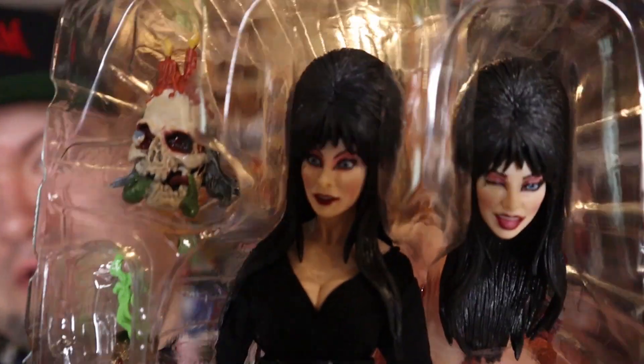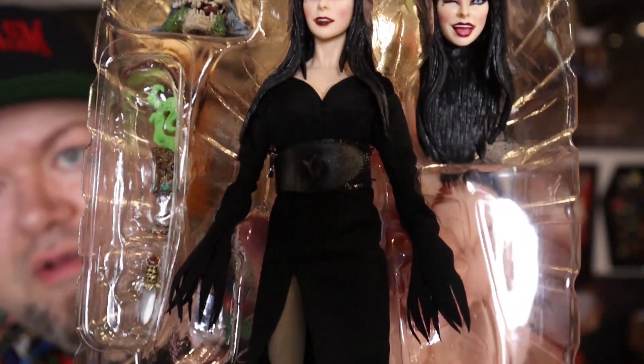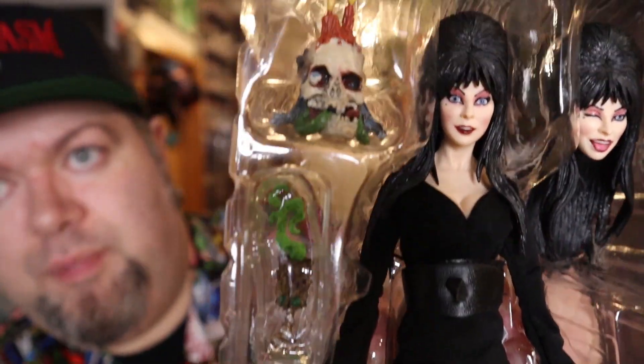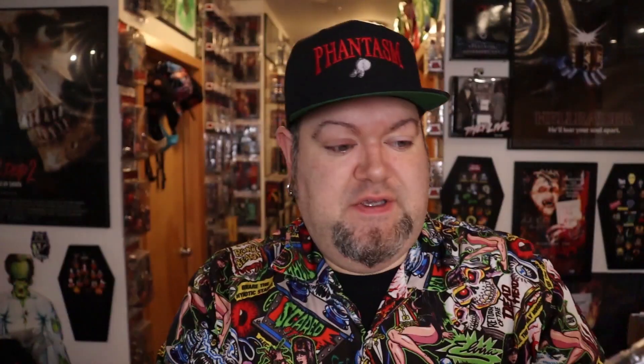I don't know, it's cool. It's probably $35 for the figure, so I paid $65 for really these two little things right here, and the fact that it says 'Signature Edition' on it. It's a super awesome figure I gotta say. I may open up the other one just to actually have it displayed. We'll see.